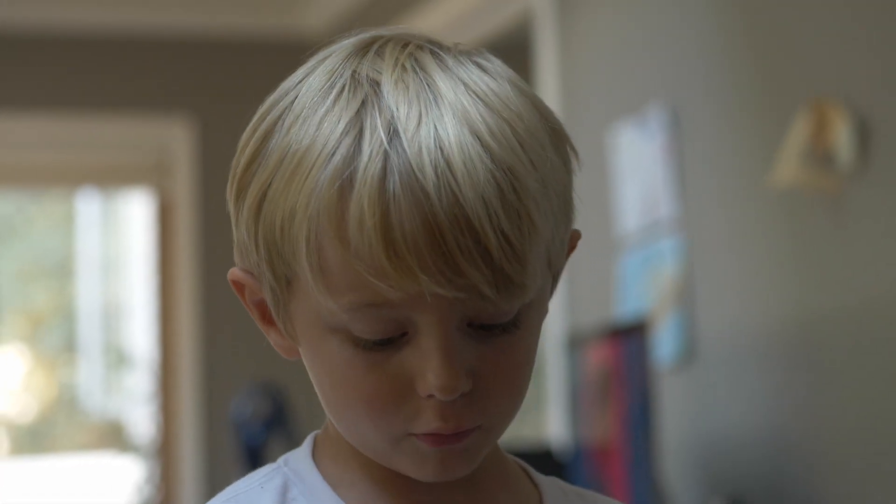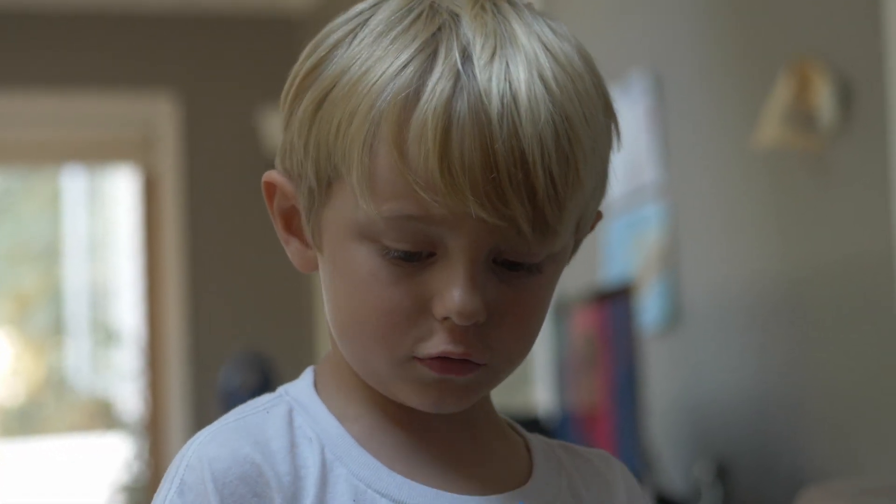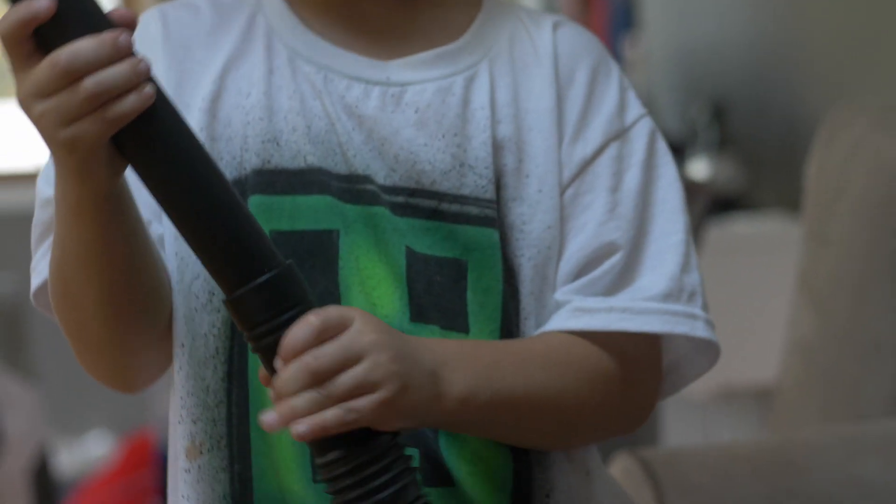Now we're gonna use the extension wand, so you change the stuff, and then when you're gonna get deep down in those crevices.